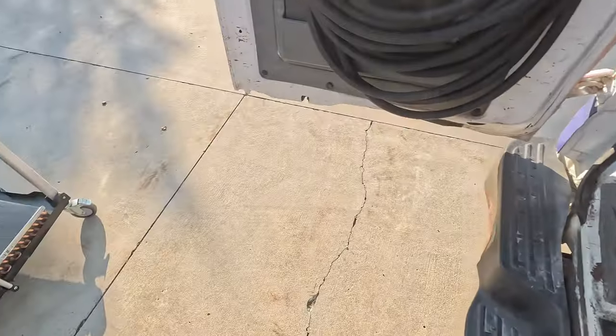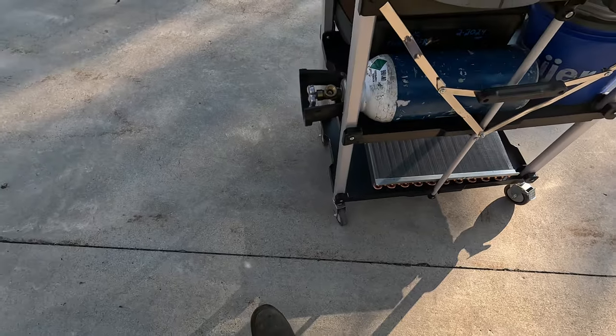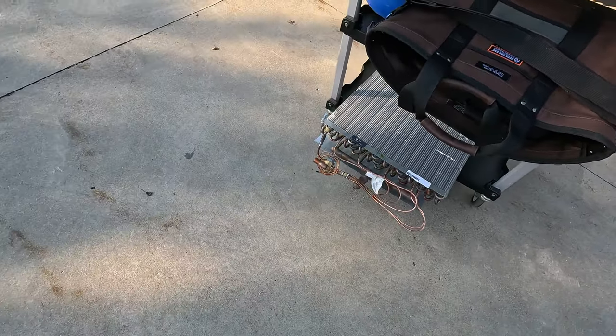Alright guys, we are back to change that evaporator coil we found bad on one of the other service calls I did just recently in the last couple weeks. We've got a brand new coil there that we're going to be replacing.